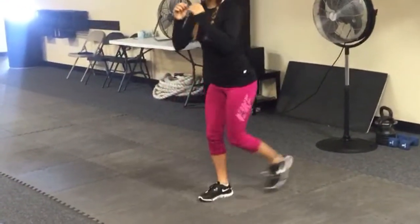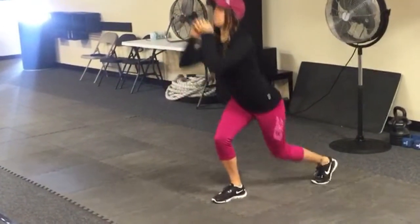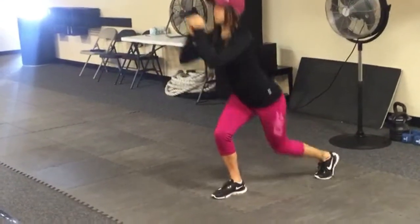And when you hear the siren, you're going to switch legs. Good body position — staying upright, head and shoulders back, core tight as always.